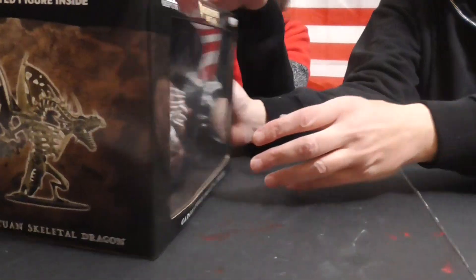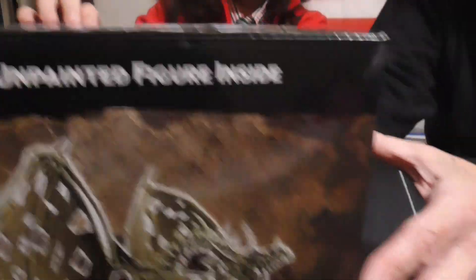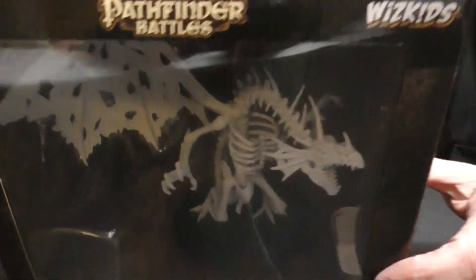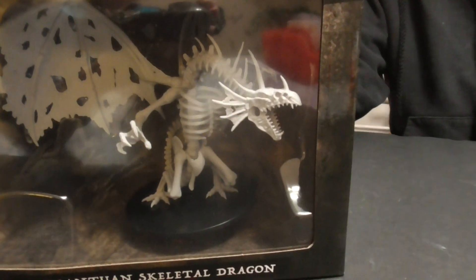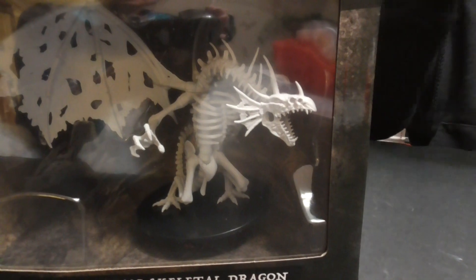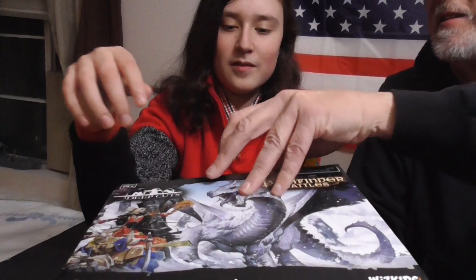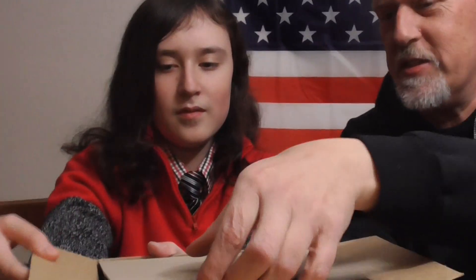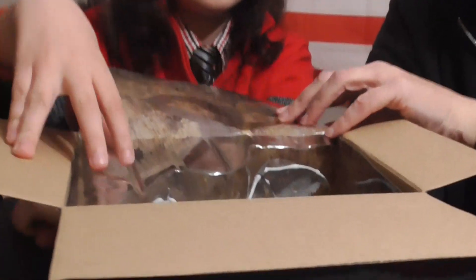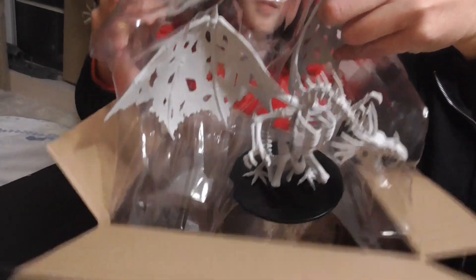Now let's see just how big it is. I don't want to rip the box. Is that pretty big or what? Yeah, that's pretty big. A little deceptive on the top — looks like it's an ice dragon, but no. Let's see if I can get this out. That's cool.